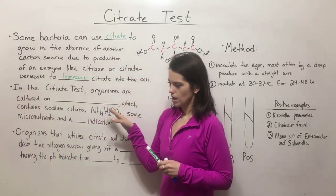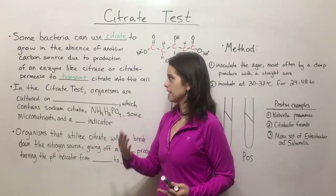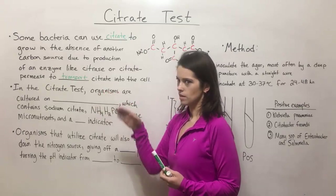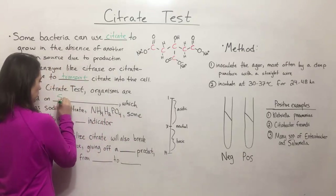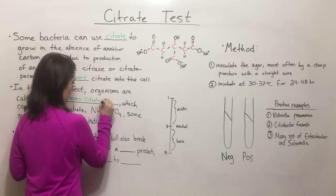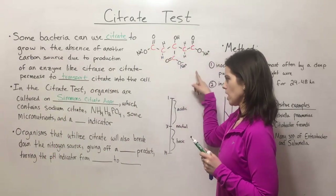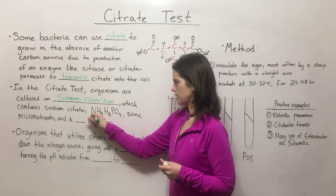In the citrate test, in order to determine whether or not a specific bacterial isolate has the ability to transport citrate inside, break it down, and use it, we culture these organisms in the lab on something called Simmons citrate agar. Simmons citrate agar contains sodium citrate, as well as ammonium dihydrogen phosphate.